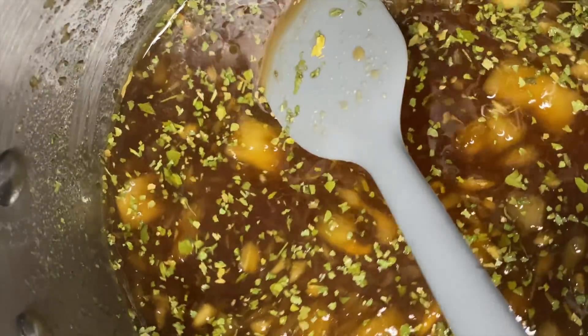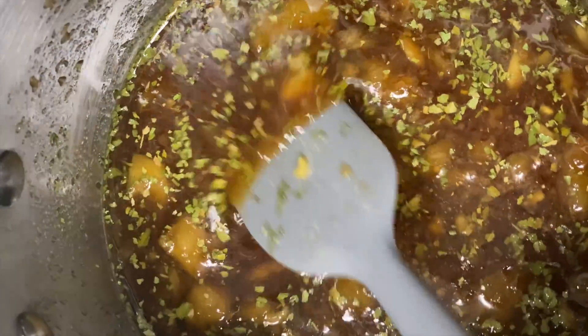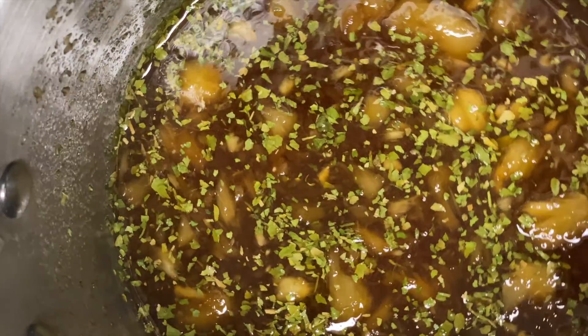We're going to whisk it for about 10 minutes so that it can cook down and the sugar can begin to caramelize. Once it has cooked down and you can see that it starts to marry together with no more chunks of sugar, you turn the heat off and set it aside to cool.